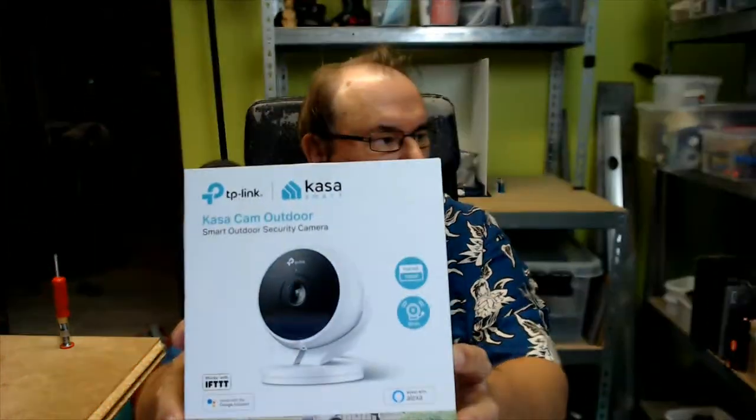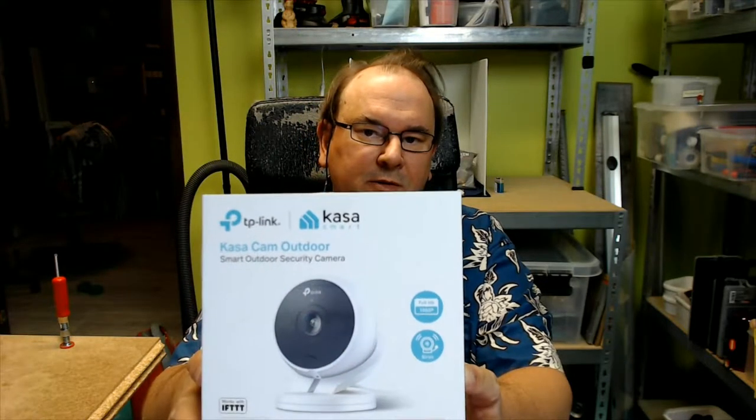Hi! TechRabbit here again, digging into the world of security cams, and been trying to use this product here, the TP-Link Tapo KC1200.